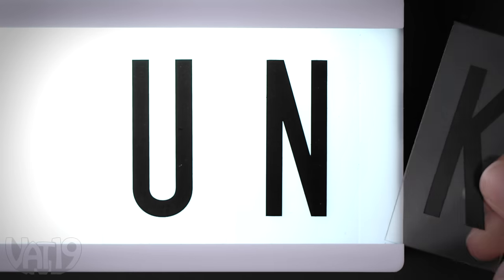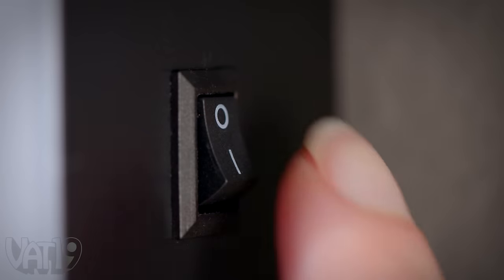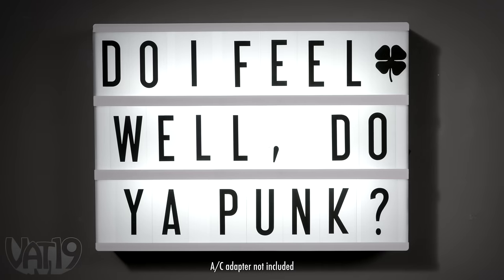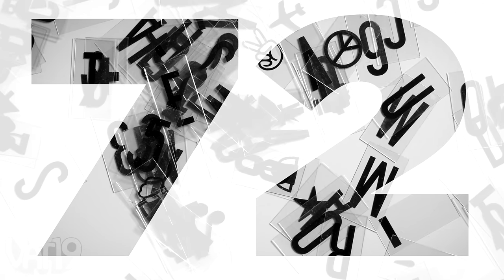The wall-mountable light box allows you to swap out your message by slipping in new letters, and announce your memo by turning on the LED backlight powered by batteries or a wall plug. Each light box comes with 72 letters, numbers, and special characters.